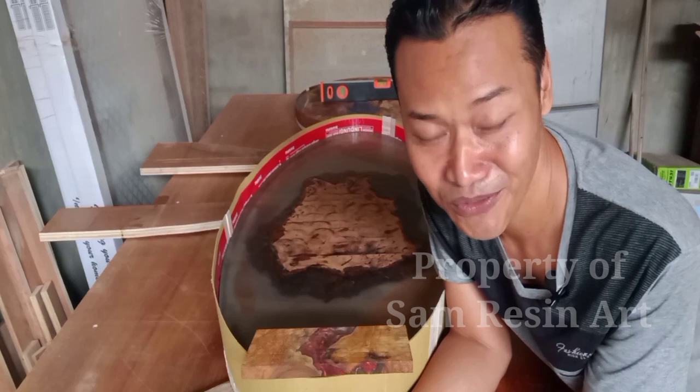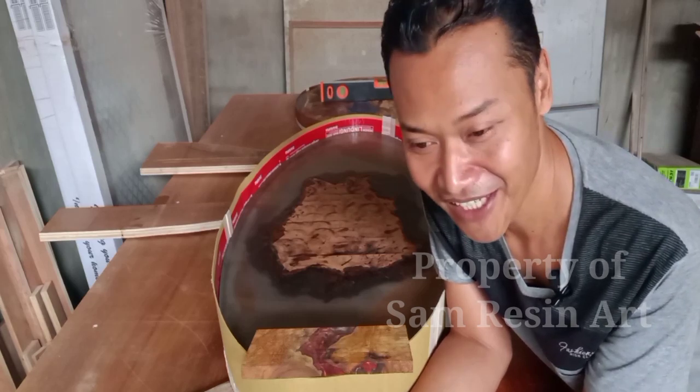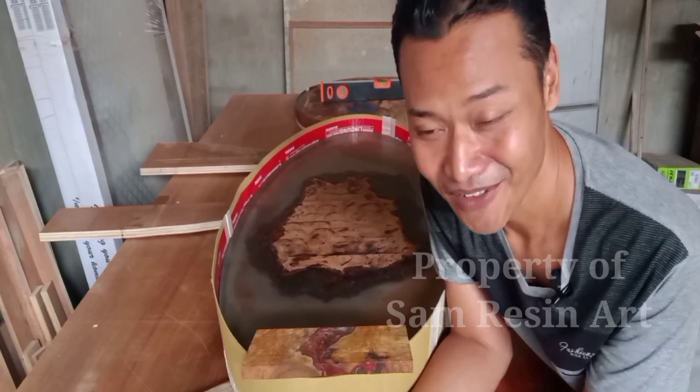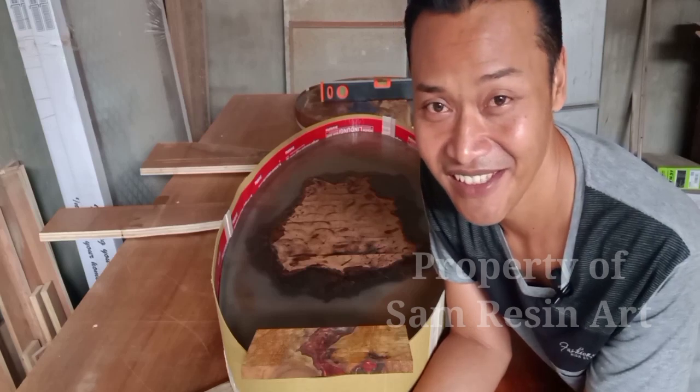Jadi channel ini memang khusus saya buat untuk memberikan update seputar masalah resin. Resin Epoxy, resin Polyester, itu nanti semua ada di sini.